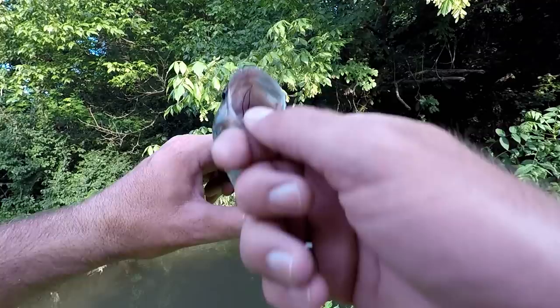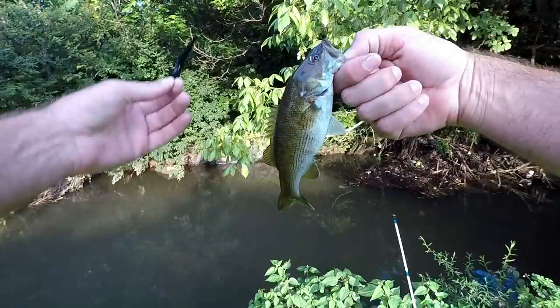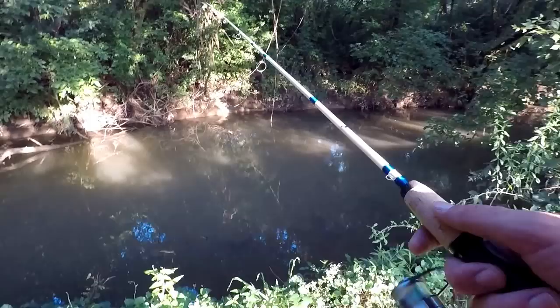Easy to unhook. Look at the inside here — I don't know if you can see it, but there's whiskers or something from a crawdad. Look at his belly, it's kind of full. So this right here is a little bug or something that he would love to eat. Alright, so that worked pretty good — let's see what else I can get out of here.